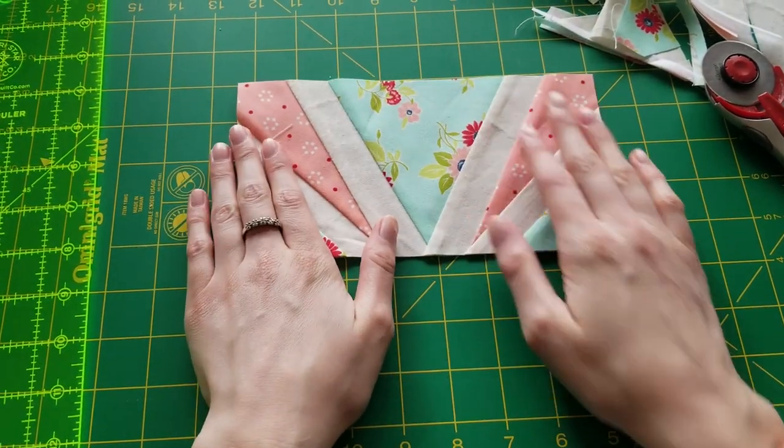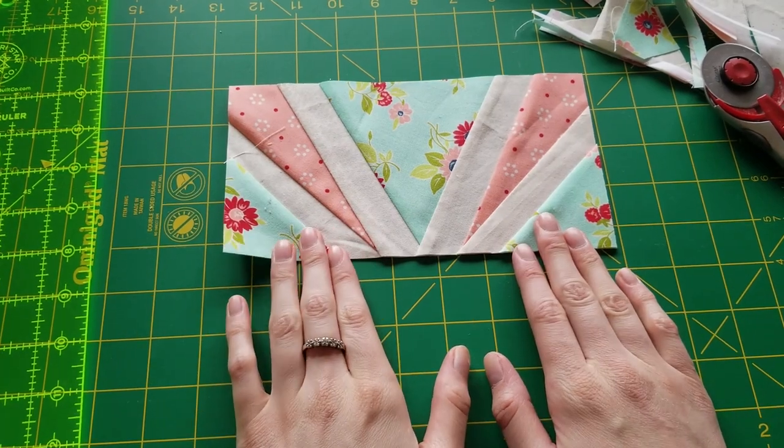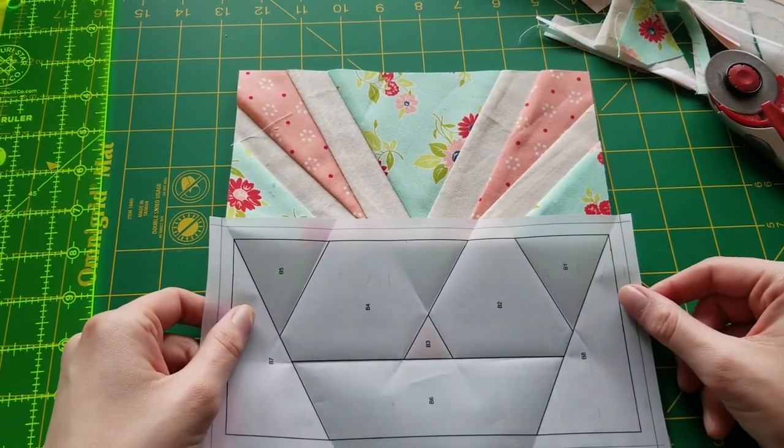There we have it — the top part of our Bonita Bunny. We are not going to take out the paper yet until after we get the second part done.